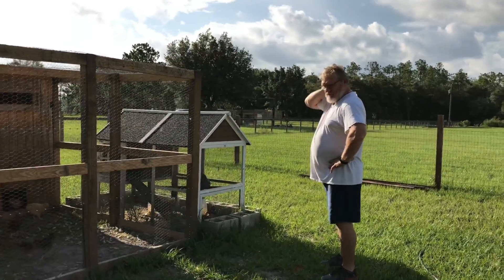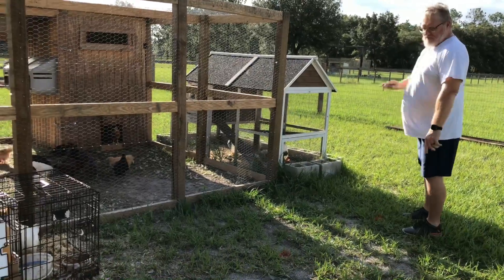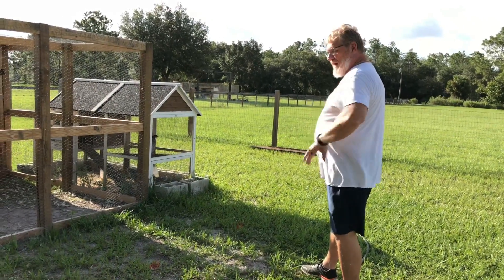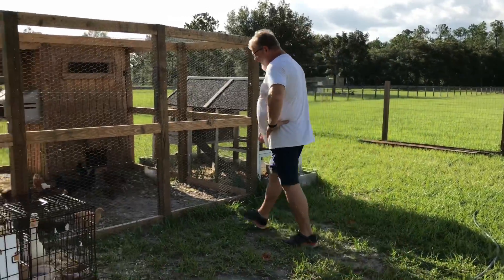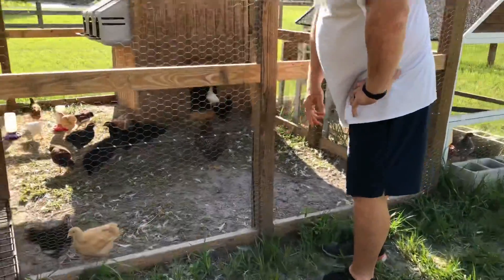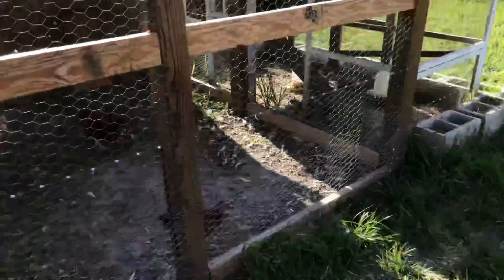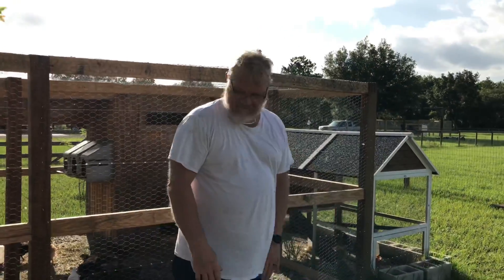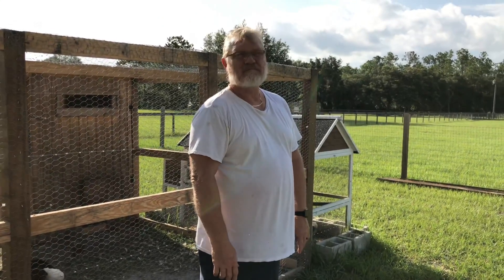We'll put the posts up and frame this in and put wire around it — big enough to put their pool back in here. That's going to be the adventure for this weekend: put the posts in and frame it up. It shouldn't take much. I may have to go buy three or four more two-by-fours. We still have plenty of chicken wire and we have these rabbit clips — they're awesome, they really hold the wire close. You pinch them in and they hold the metal, and you can tighten it. So the next adventure is to give them five feet, build something where they can get off the ground, put the pool in, and that'll be their new home.